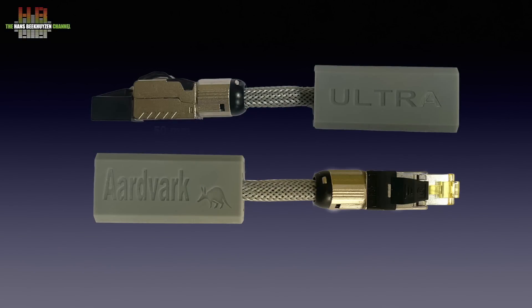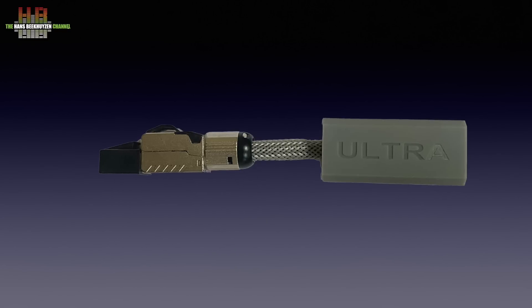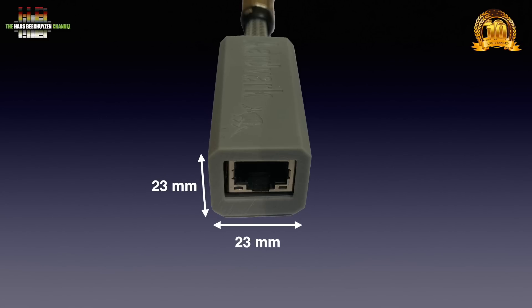The filter is housed in a small block of composite material measuring 50 x 23 x 23 mm. A short piece of sturdy wire connects it to the well-known Telegärdner RJ45 network connector. There is also a classic model that costs about half and from the outside looks almost the same. The Ultra has the Ultra moniker clearly engraved on two of the four sides. Opposite the Telegärdner connector is an RJ45 entrance where the patch cable to the modem/router or switch is to be inserted.